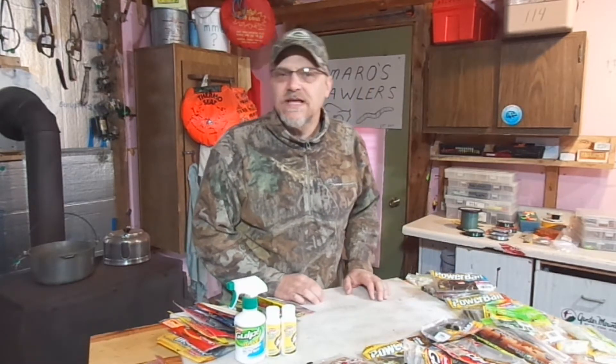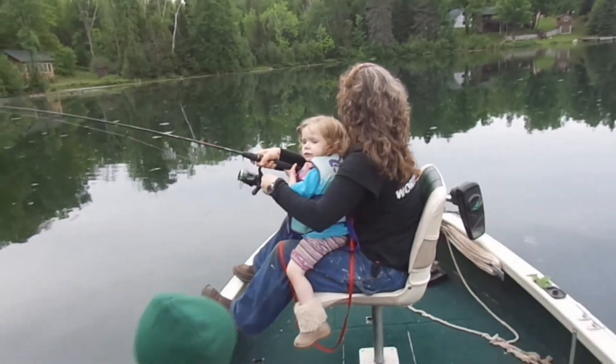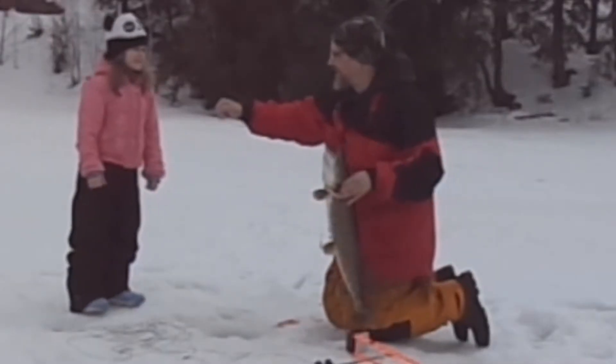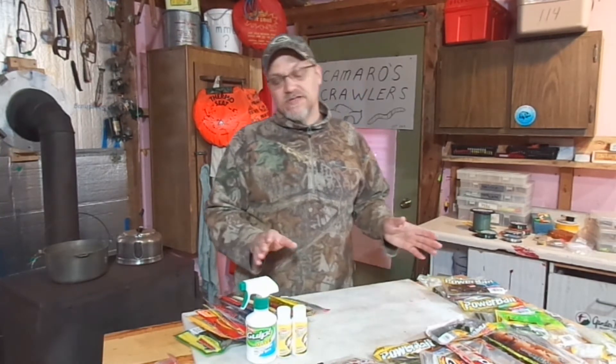On today's video we're going to talk about fishing with scented plastics. Hey there Outdoor YouTubers, it's Dave Connetter from Connetter's Practical Outdoors. Today I was going through my plastics and thought I'd talk about the scent aspect of fishing with plastics. I'm a big believer that at certain times scent can really help us catch fish. And judging by these plastics, I think other fishermen and manufacturers certainly believe that too, because so many of these plastics are impregnated with scent or have some kind of scent incorporated into them.